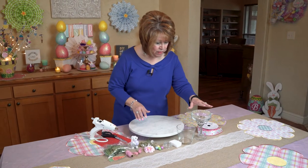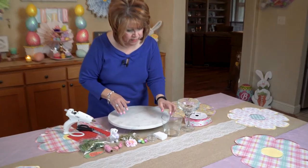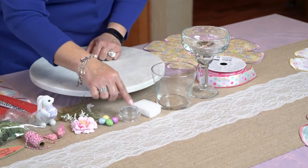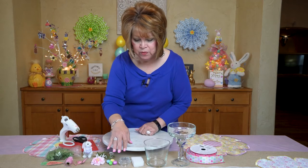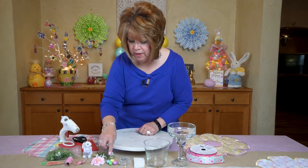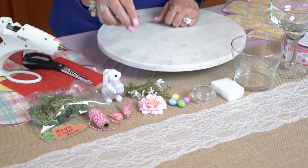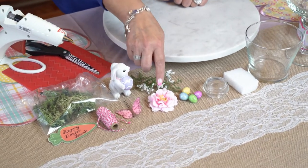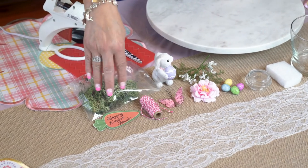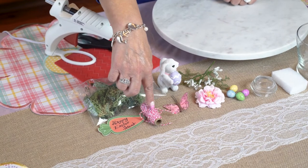Today I'm going to use a margarita glass from the Dollar Tree. Another little bowl or candle holder, the lid to that little candle — or you can use a knob, or whatever you have — a rhinestone, a little piece of styrofoam, just some little detailed styrofoam eggs, baby's breath, a silk flower, reindeer moss, just a little tag and decorative twine.